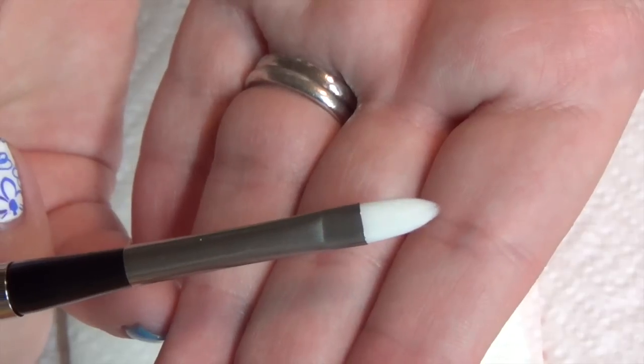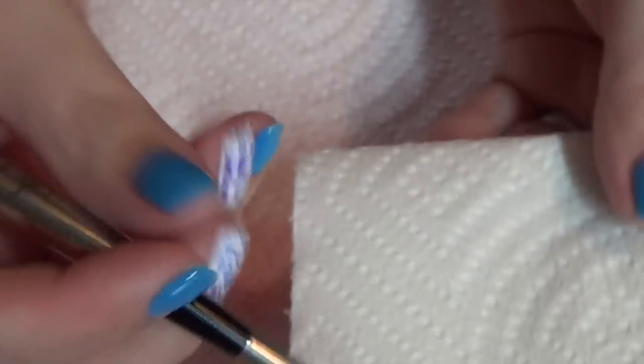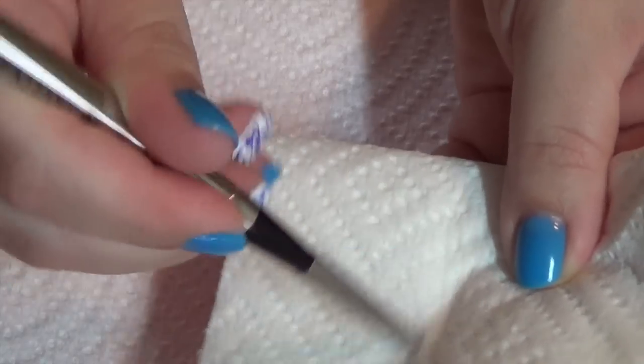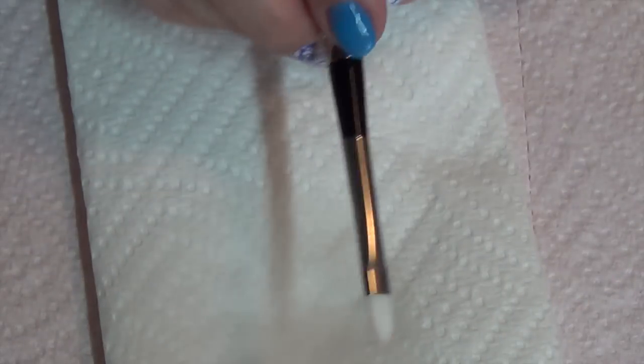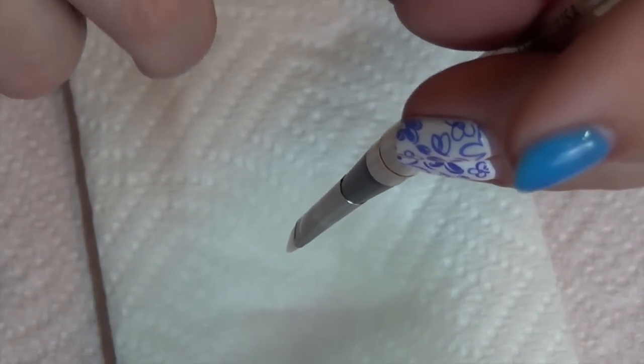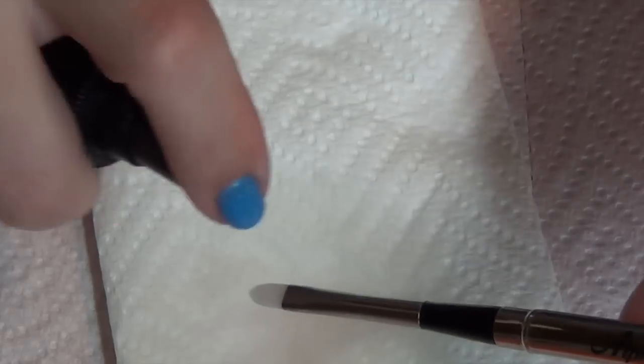I'll prepare the other gel brush the exact same way. The shape is a little different — this is the oval and it's slightly smaller. Again, I'm just going to use the paper towel to break up the glue. Once I can feel the bristles are moving really well, I'll do the exact same thing with the alcohol. Because alcohol dries really quickly, you don't have to worry too much about liquid dripping into the ferrule. But if using water, store brushes upright with bristles pointing down so moisture drips away from the ferrule — moisture can over time weaken the glue holding the bristles. Once it's in a nice shape with no stray bristles, I cover it.